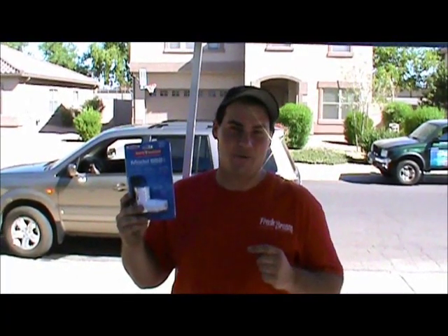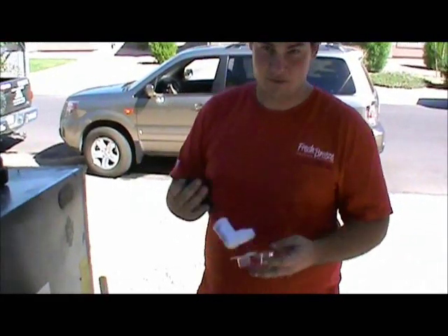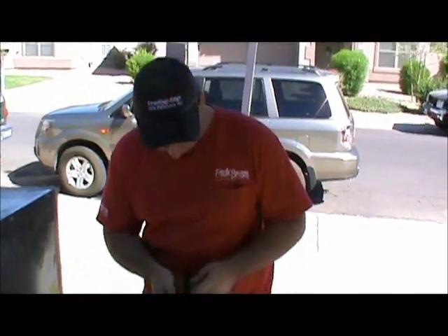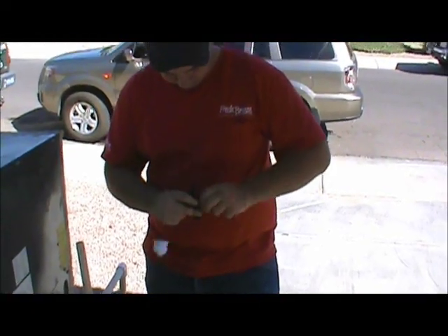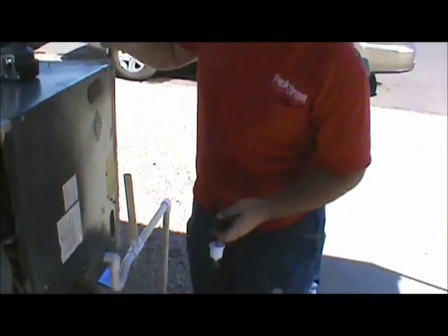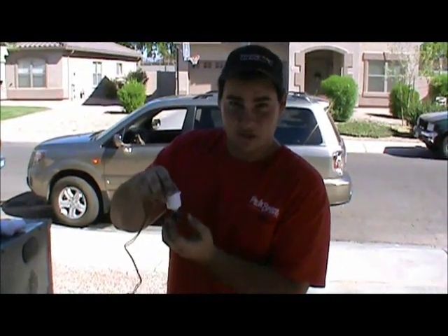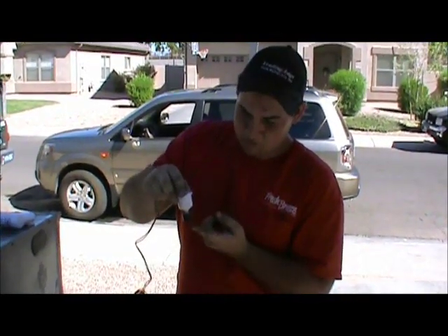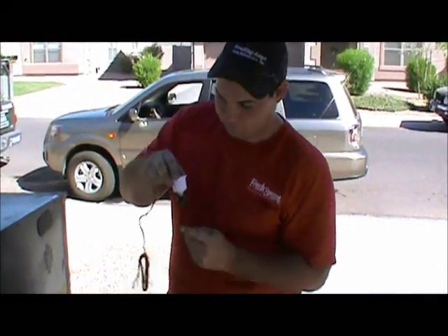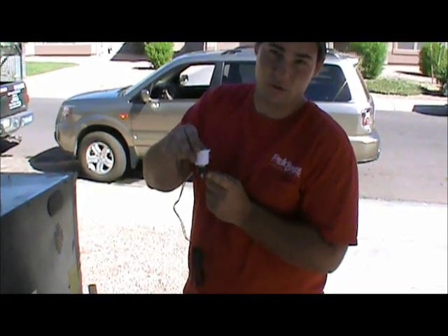Hi, I'm Ben. And today we're going to be installing a condensate safety switch. The way a condensate safety switch works is the water that overflows in the pan fills up this little T, turning off the voltage to the thermostat and to the whole unit.